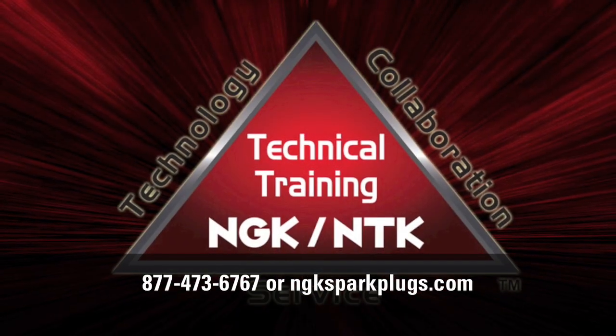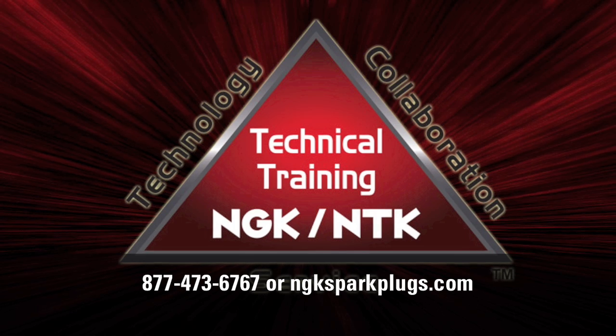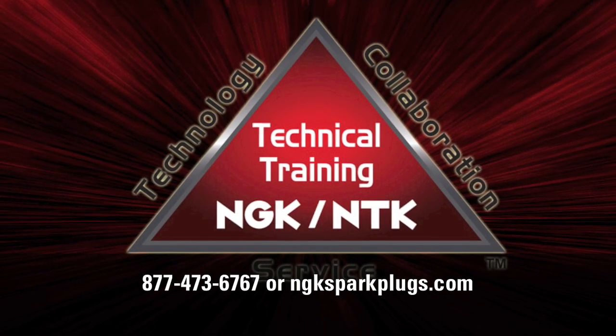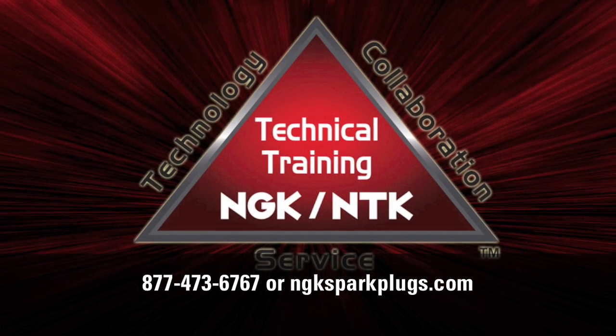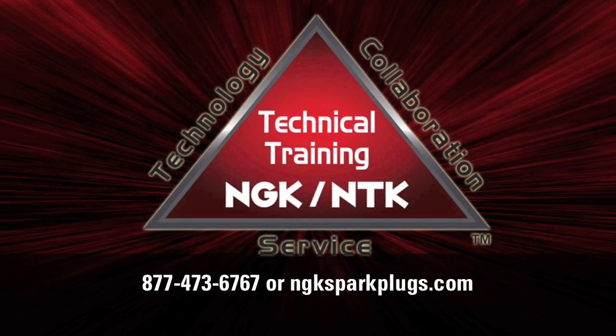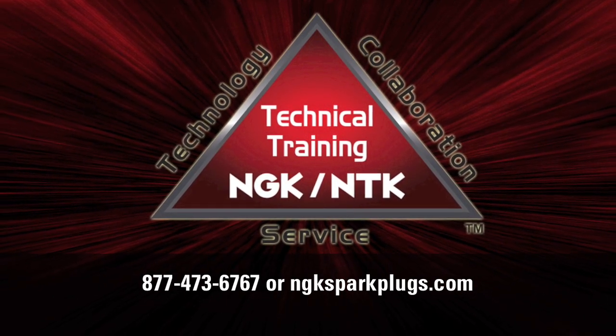For most engines, the stock recommended spark plug and heat range is the best option. Please refer to your owner's manual or NGK catalog for spark plug recommendations. For customer modified engines where the stock heat range is no longer acceptable, please contact NGK tech support at 473-6767 or NGKSparkPlugs.com for more information.